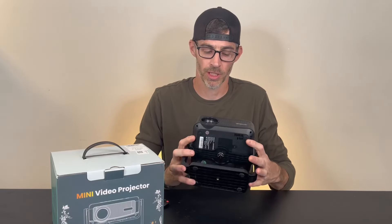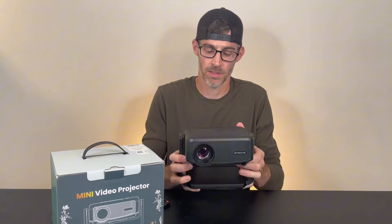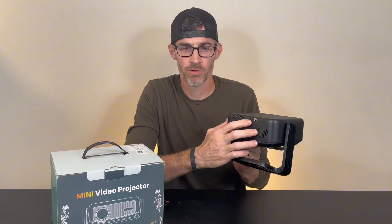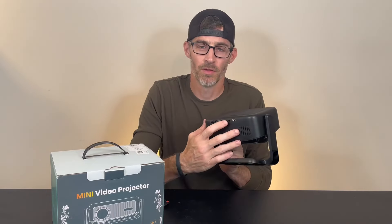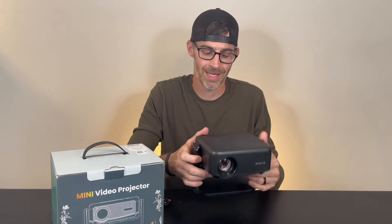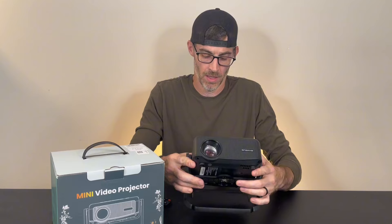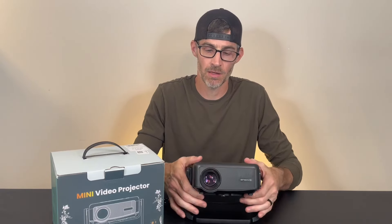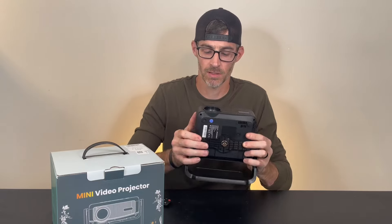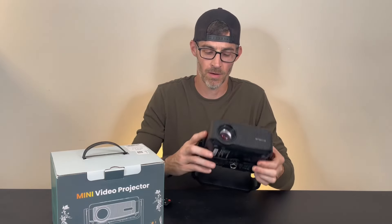Let's check out this mini projector right here. This thing is awesome. We have our USB, our HDMI, and our headphone jack right back here, and our power plug. The headphone jack is going to allow us to plug in any sound system that we want. It does have a built-in speaker as well. It comes with this nice stand if you need it. Also, you can mount it to a tripod very easily with this mount right here.